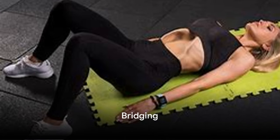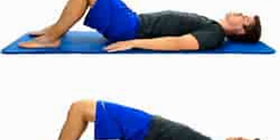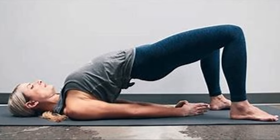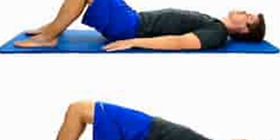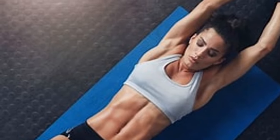Next, we have bridging. Lie flat on your back, knees bent, feet flat on the ground. Lift your hips off the floor, squeezing your glutes at the top. This movement works wonders for your lower back and glutes, while also engaging your core.